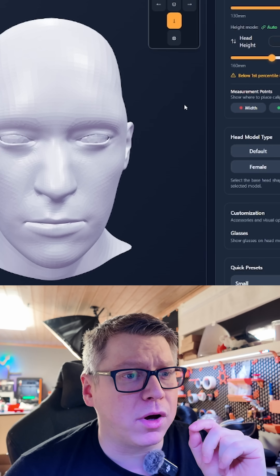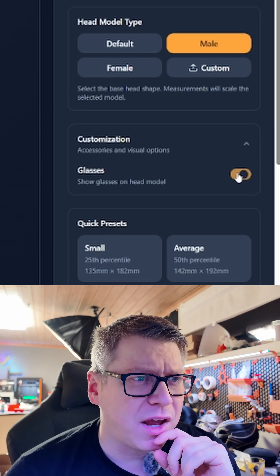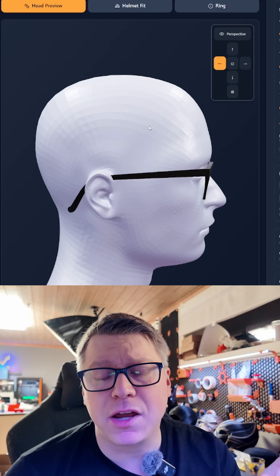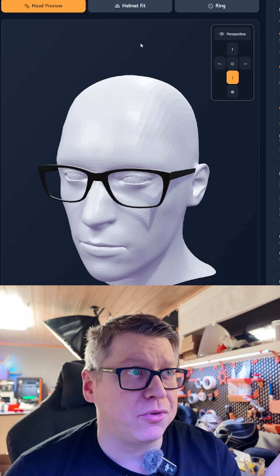The last thing I've added was just some customization so you can add glasses to the figure. I may add other glass types later, but for now this is what I have. And this one stays put in all modes.